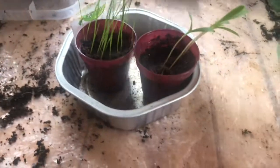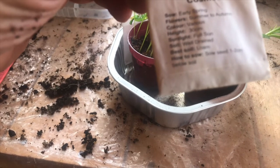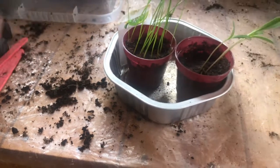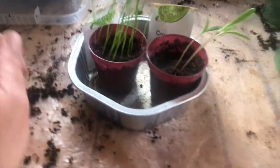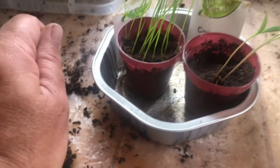Now, what the instructions said was: when they've got to a certain height — which I'm guessing is probably around about now — thin them out and plant them out into another pot. So, you know what? That's what I'm going to do.